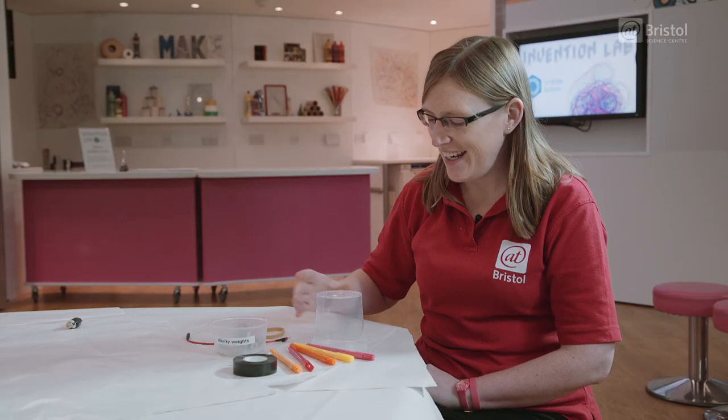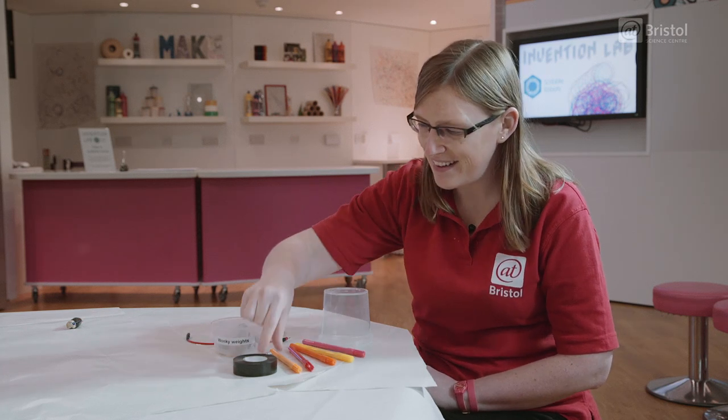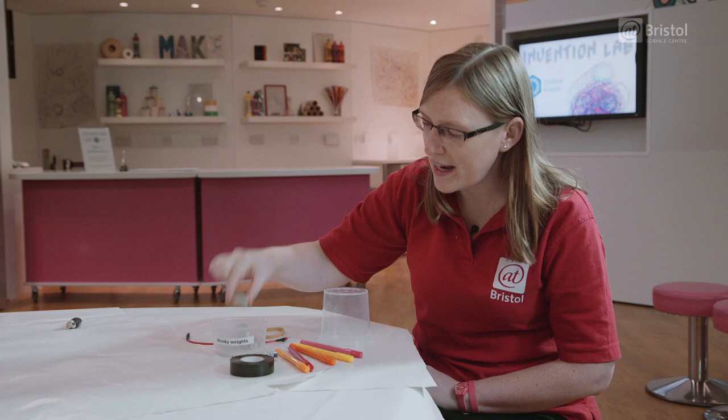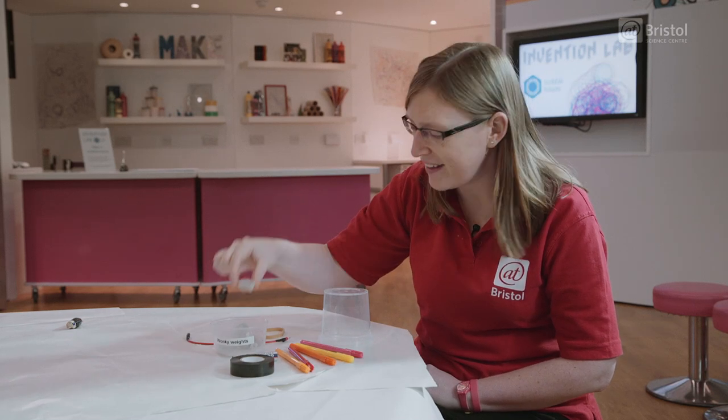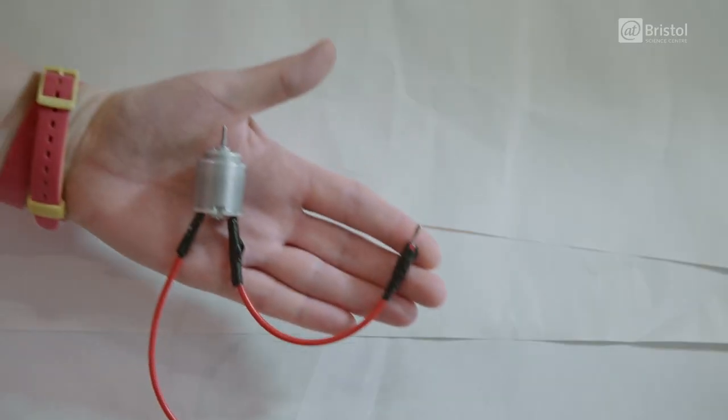So today we're going to need a plastic pot, some felt-tip pens, some tape, an AA battery, something to make wonky weights with — we've used plasticine — an elastic band, and you'll also need a small motor. You might not have one of these at home, but they're really easy to buy online. The kind you want is a three-volt motor. Our one's about two centimeters high and they cost only a couple of pounds.